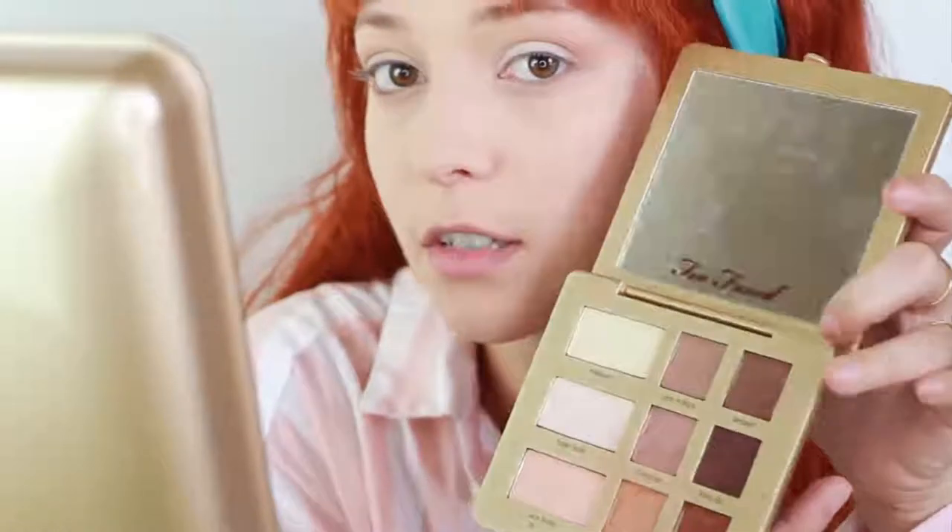Okay, so next I'm applying the Sex Spurt, which is like a medium brown, and I'm putting that into the outside of my crease.